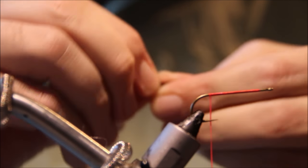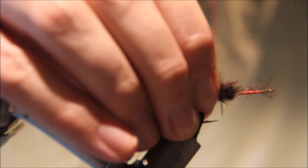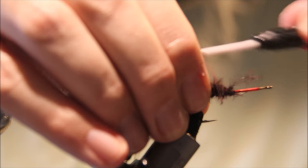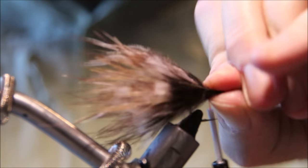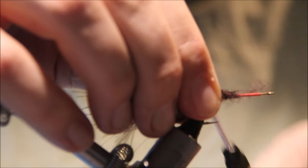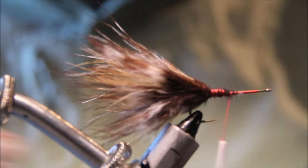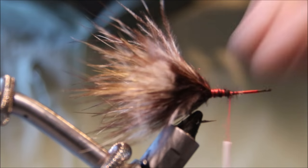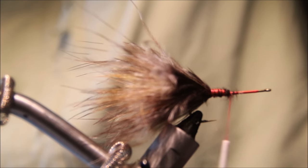The thread I'm using is just 6-0, it's Danville's Flymaster. Tie that in, and I'm not that worried about how tidy this is at the back because it's such a big fly — it's not as if I need to be worrying about keeping this super neat. The tail length is about the length of the hook, and then grab a wee bit of flash.